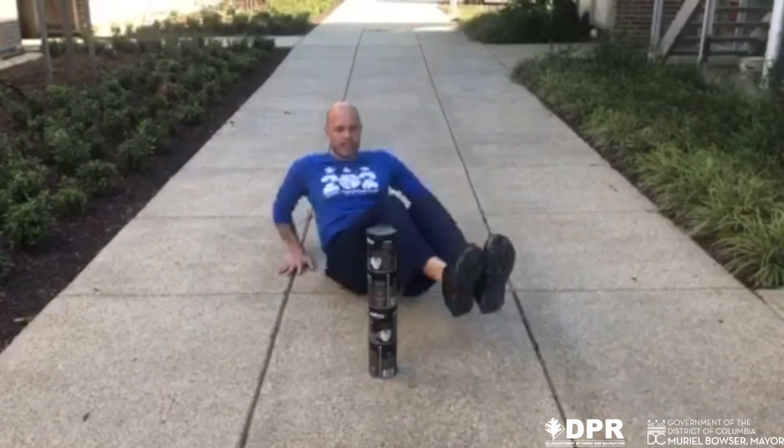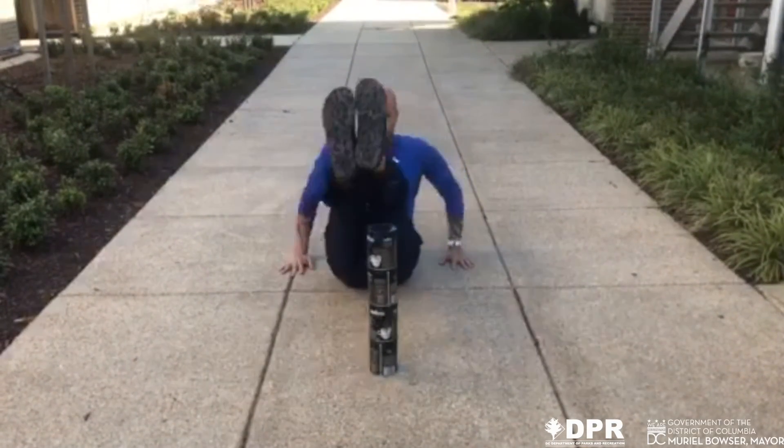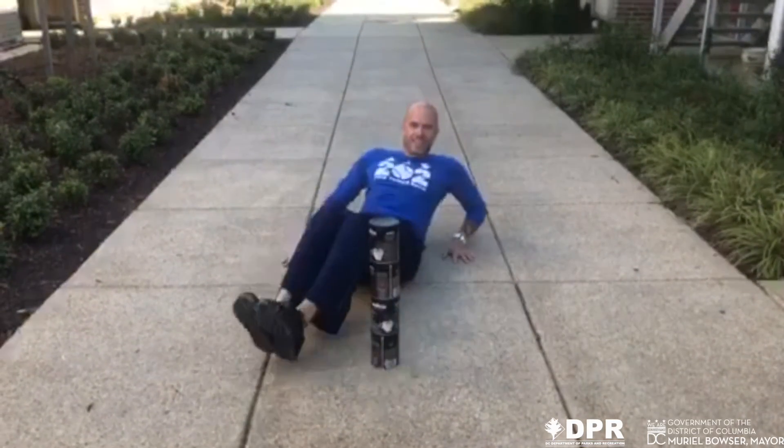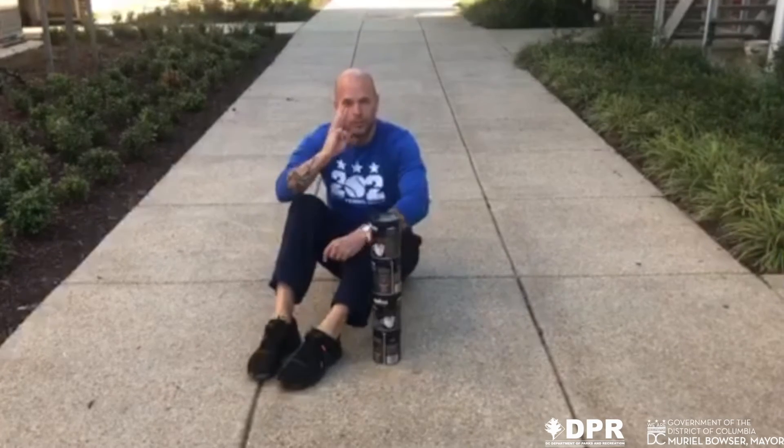Keeping your core engaged. 17, 18, 19, 20. You're going to do that three times.